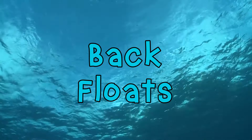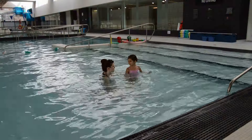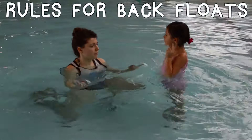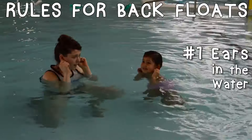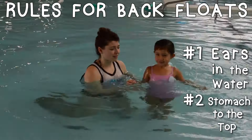Alright, now that we're all warmed up, let's learn how to float on our back. We're going to talk about the rules for back floats. Are you ready? What do we put in the water? Our ears are in the water. And what goes to the very very top? Yes! That's what goes to the top.